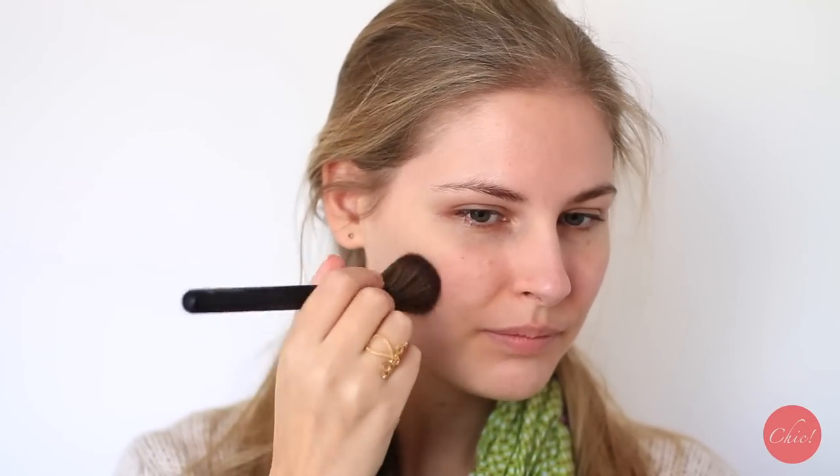Hi everyone, welcome to this episode of Chic. Today I want to show you a springtime makeup look that I've created with the new products from the Dr. Hushka limited edition colors.